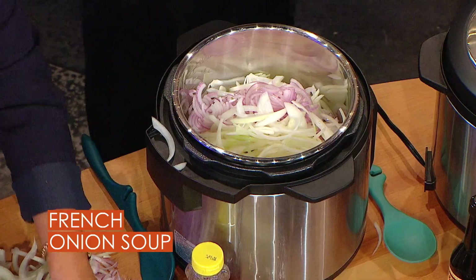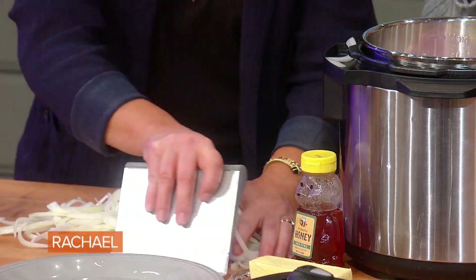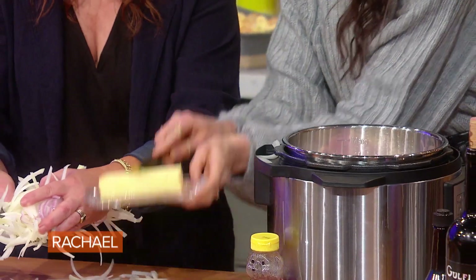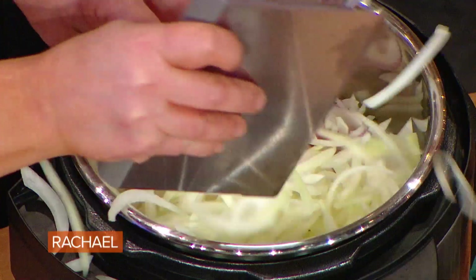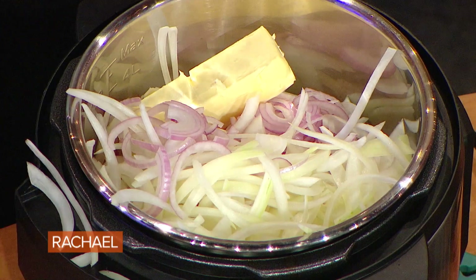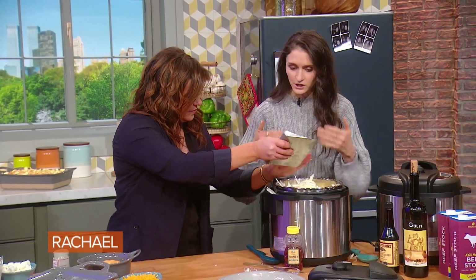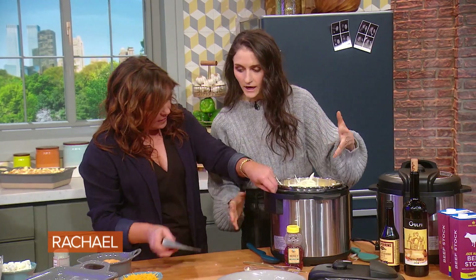And a little bit of butter — about six tablespoons or so. Just throw it in there, perfect. And the beauty of this is you don't have to stir these onions. They're gonna caramelize, and we're gonna add a little bit of honey to help them.